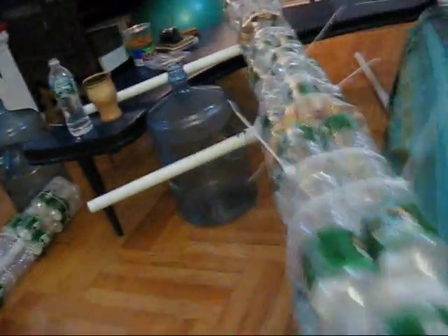Here's the boat completed, bit by bit — held together by zip ties and packing tape, with wine corks as additional buoyancy.